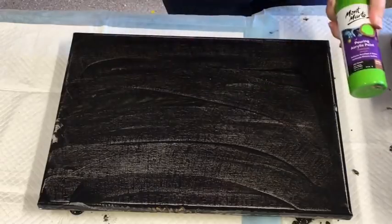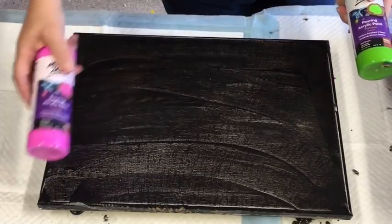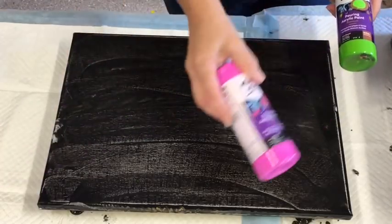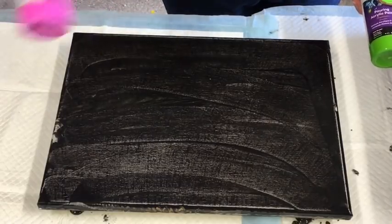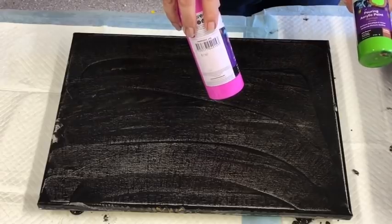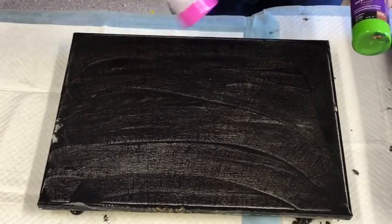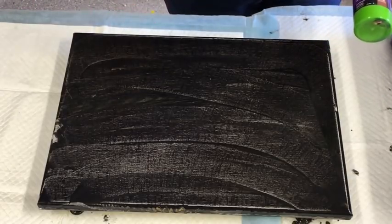I've just got another idea to do a diagonal flower band with some negative space. I just thought that might be a nice change. The previous canvas I scraped because I wasn't happy with it, so it's got a bit of black still on it and I'll pour a bit more black over it, or I might go navy actually — a little bit less harsh.